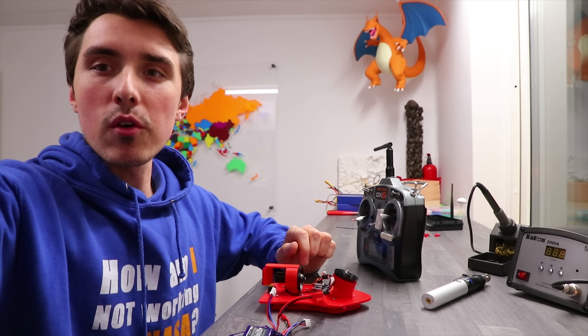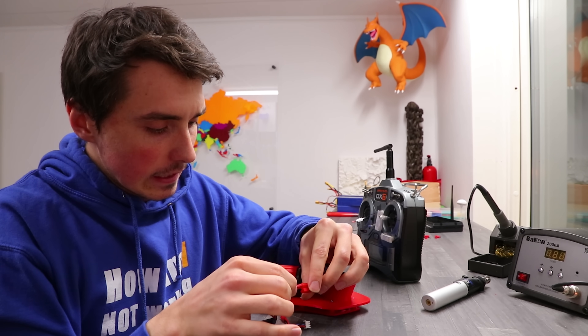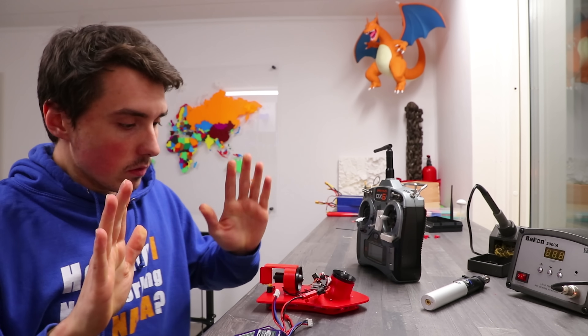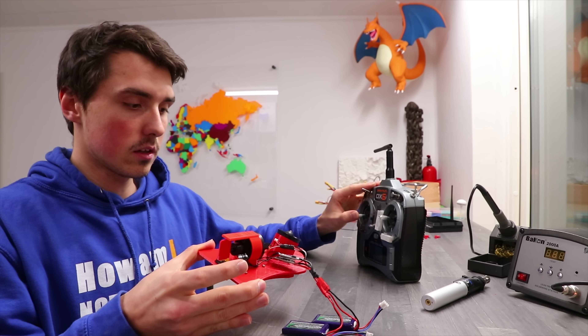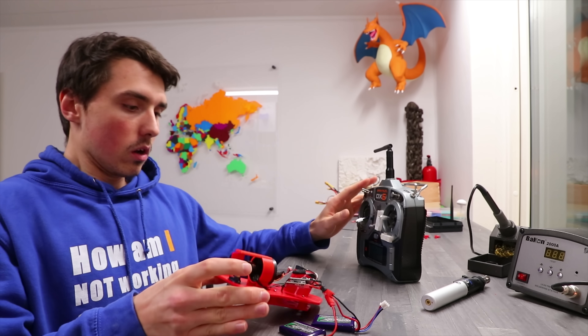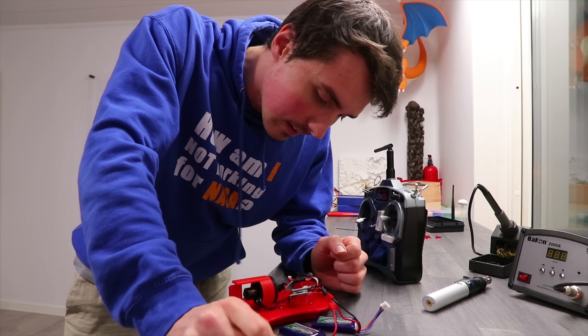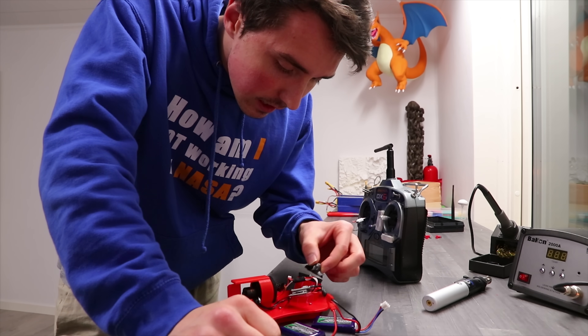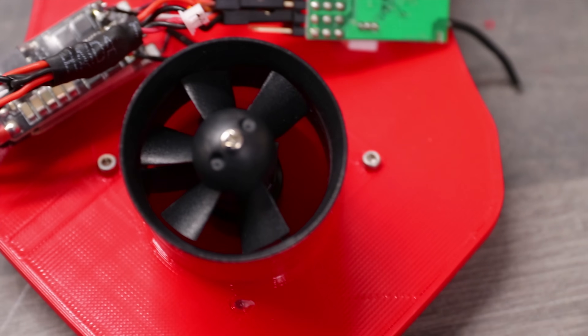Getting the camera rolling for when — I mean if — it catches on fire. It's packing a punch. No, no, no. Yikes, that's not good.